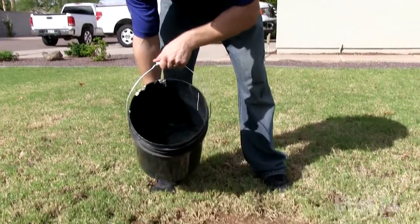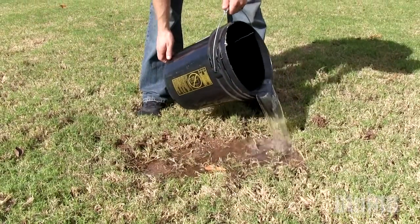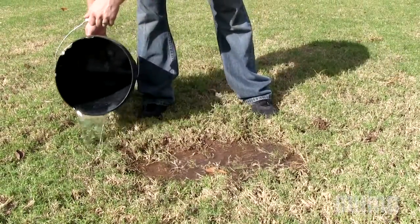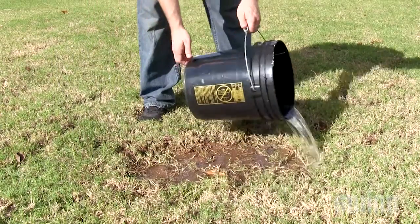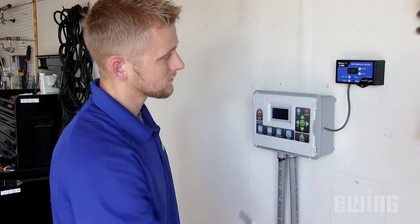To determine the moisture threshold for your soil type, the S100 has an auto calibration mode. This is important for new installations and is also useful for recalibrating the sensor. Start off by saturating the soil around the sensor with water. If the soil is not properly saturated, the auto calibration will fail or give you an inaccurate result. Once the water has had sufficient time to soak in, press the reset button on the S100 to take the current moisture reading.